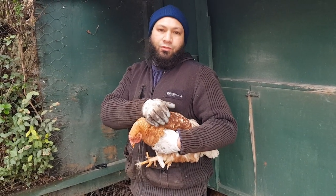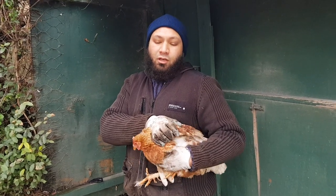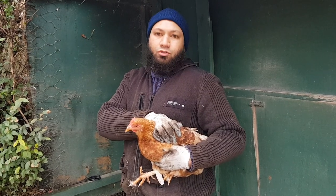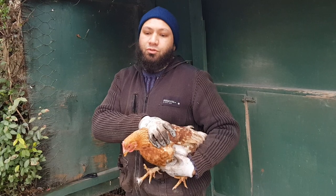So we need to cut off the end of the flight feathers so they don't fly over the fence, because although chickens can't fly, if they get a good gust of wind behind them they'll hop these privets without any trouble, and we lose the chickens.